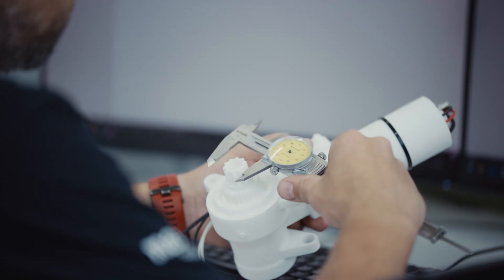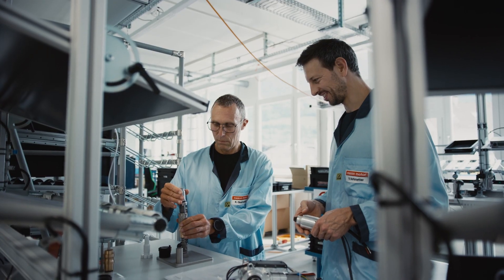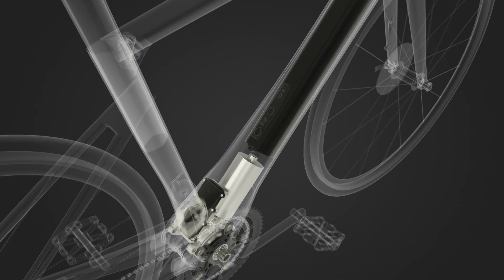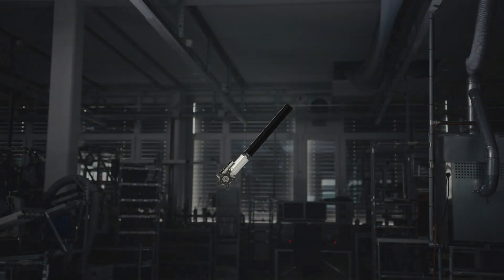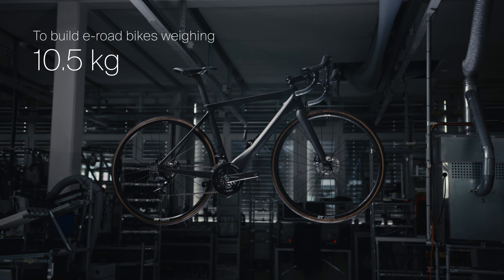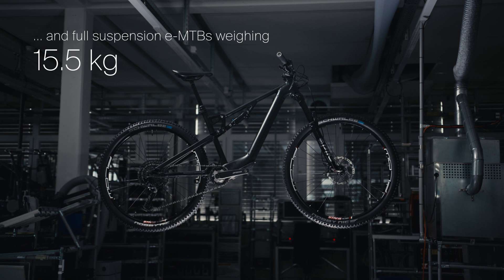We design and manufacture our e-bike drives in Switzerland. As you would expect, they meet Maxson's high quality standards in every department. The Maxson Bike Drive Air allows manufacturers to build e-road bikes weighing just 10.5 kg and full suspension e-trail bikes weighing just 15.5 kg.